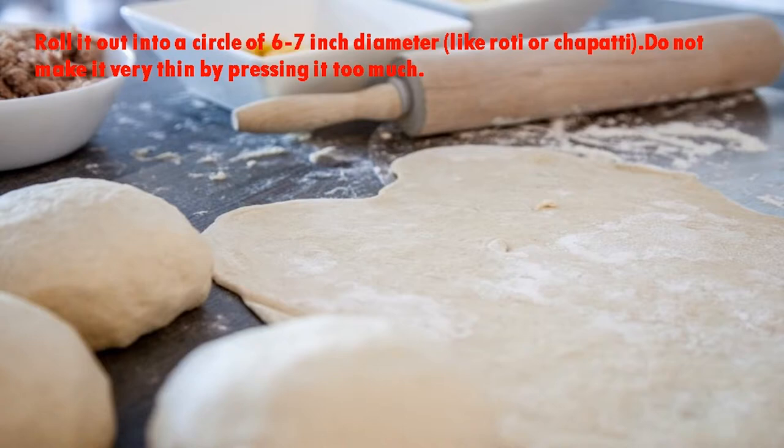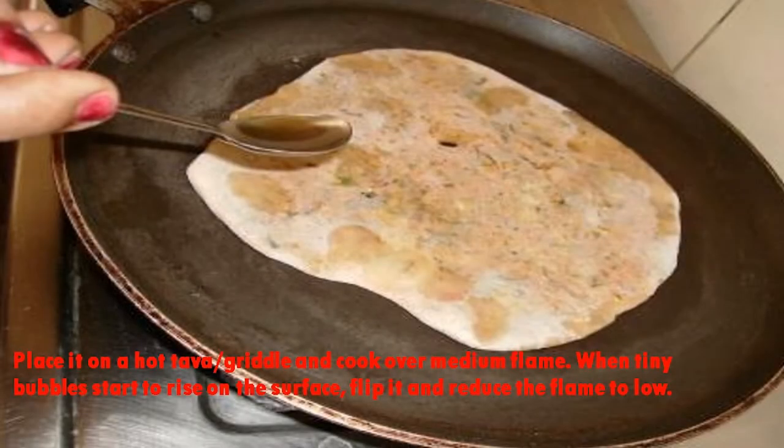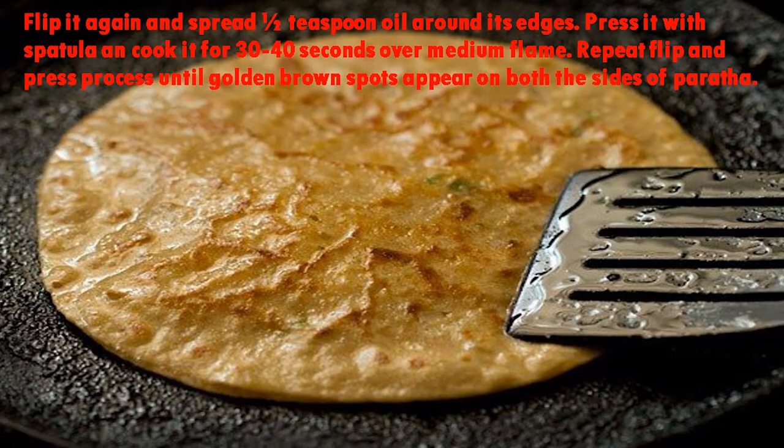Roll it out into a circle of 6 to 7 inch diameter like a roti or chapati — do not make it very thin by pressing too much. Now place it on a hot tawa or grill and cook over medium flame. When tiny bubbles start to rise on the surface, flip it and reduce the flame to low. Spread half a teaspoon of oil over the edges and cook for 30 to 40 seconds. Flip it again, spread half a teaspoon of oil around its edges, press it with a spatula, and cook for 30 to 40 seconds over medium flame. Repeat the flip and press process until golden brown spots appear on both sides of the paratha.